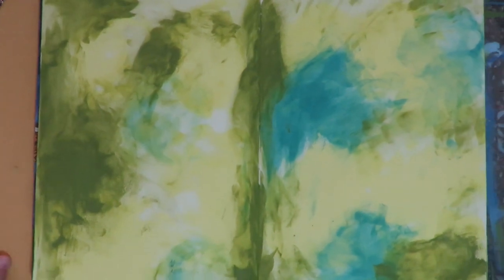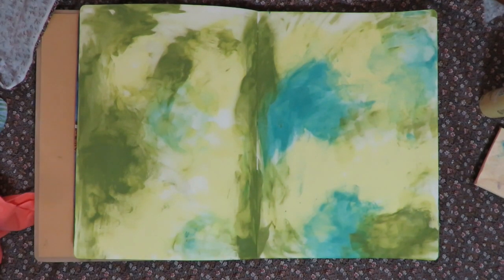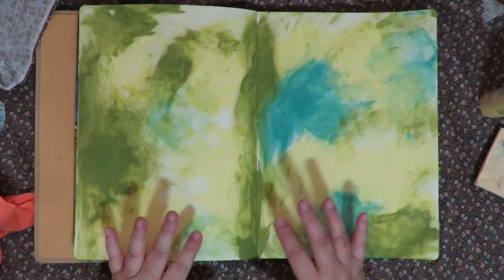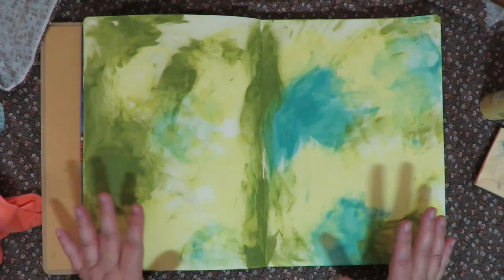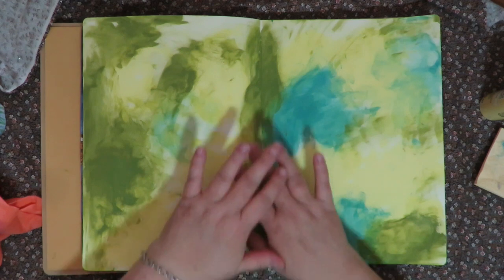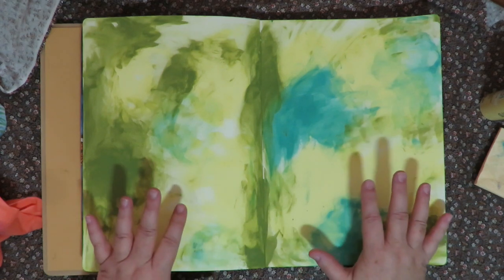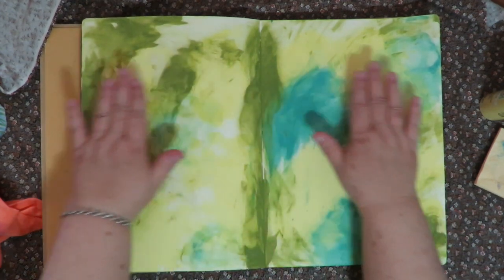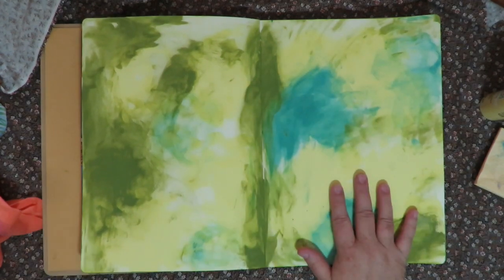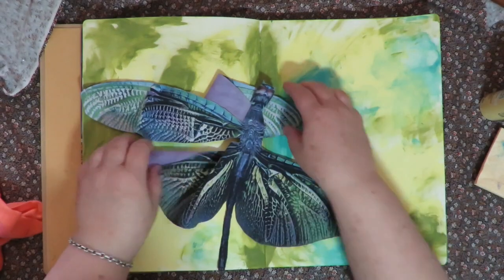Now my page is dry. The next step most people do is to continue layering with stencils, texture paste, and everything else — but my process is slightly different. I could create an entire completed background with all kinds of color, bases, texture, and interest, and then put my focal down, but I'm not going to do that. I put this base layer down just to cover up the white page, and now because I'm using a big large focal, I'm going to put this down next.